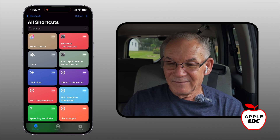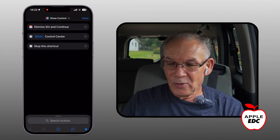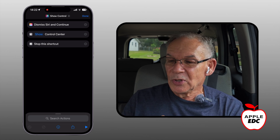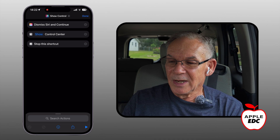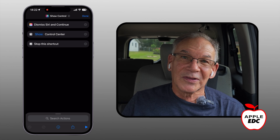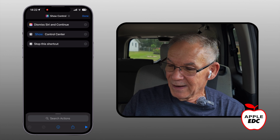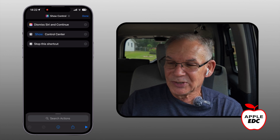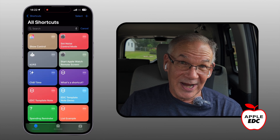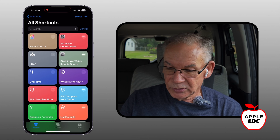Here's that shortcut. The shortcut is called 'Show Control.' Opening it up: Dismiss and Continue, Show Control Center, and Stop the Shortcut. That's all there is to it. If you're not familiar with how to build shortcuts, there's a link in the description below that will walk you through how to build shortcuts. All you have to do is put those three actions in, and then you can call the control center from Siri — which is very handy — or you can just make a home screen icon and get to it from the home screen.